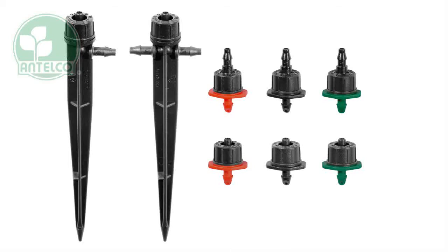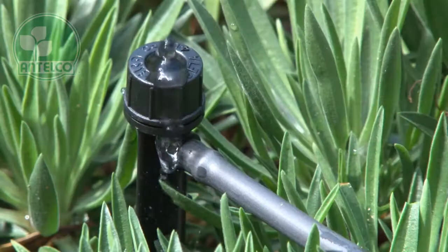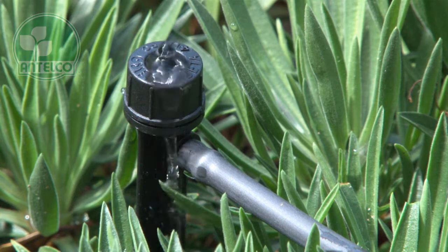The CETA is a turbulent flow compensating dripper available in colour coded 2, 4, and 8 litre per hour flow rates.